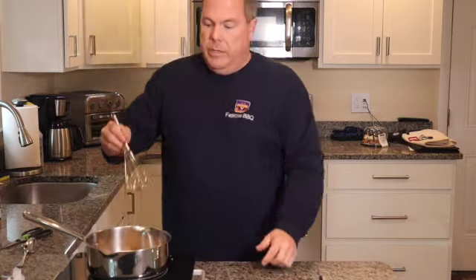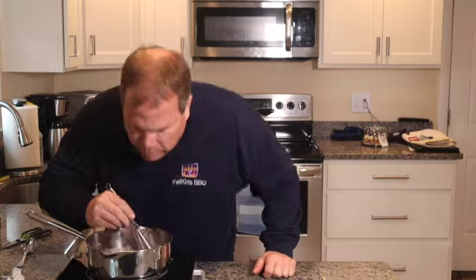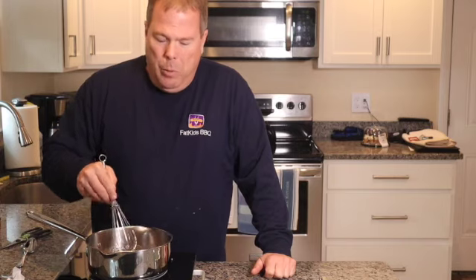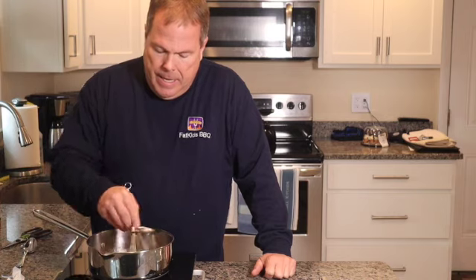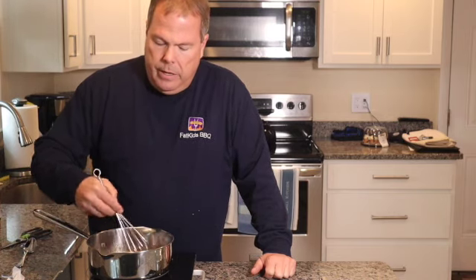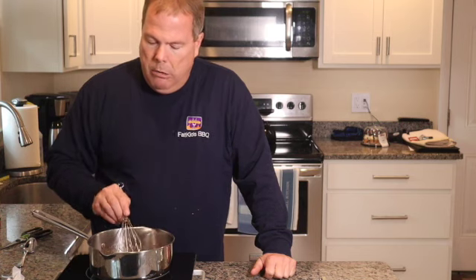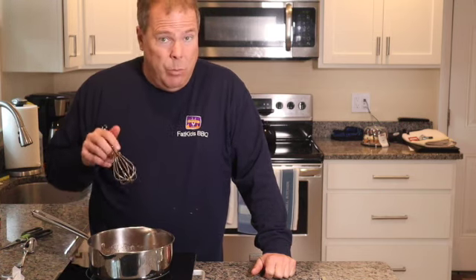We'll take our whisk and just mix that up nicely. Does that have a nice smell to it — the aroma is unbelievable. That glaze is going to be beautiful. We're going to let this butter melt and then we're going to take this right out to the Traeger.